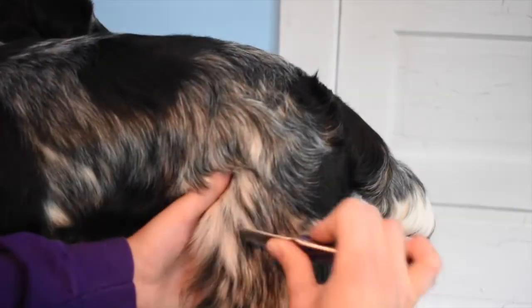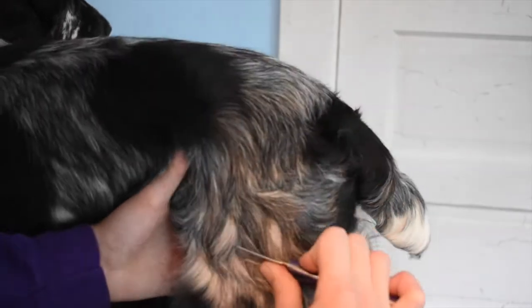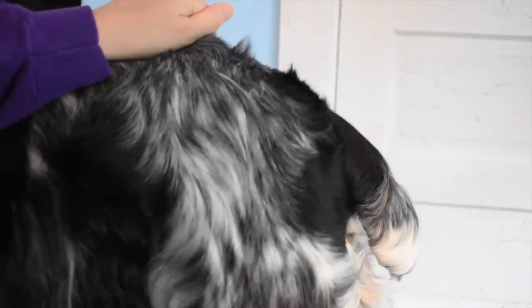Carding and stripping is something that has to happen in multiple sessions. Today I might not pull out all the hair that I want, but if I do this again tomorrow some new hair will be ready to be released, and over time I can get my desired look.